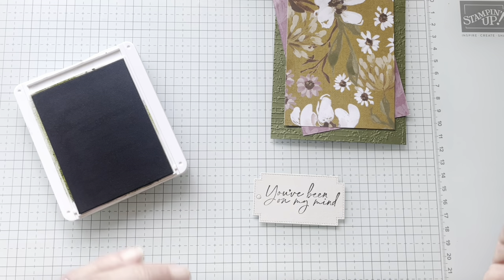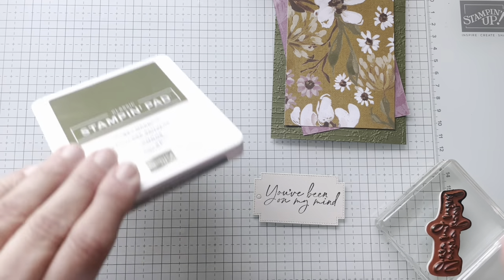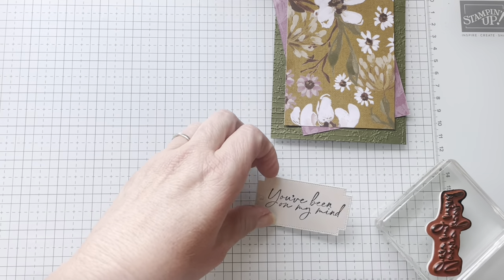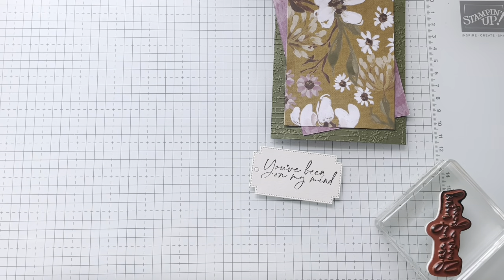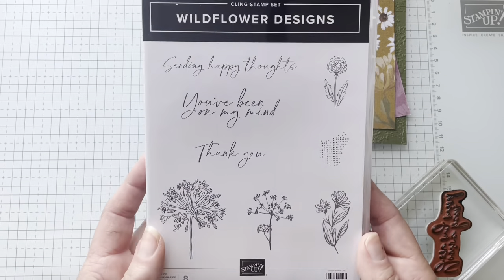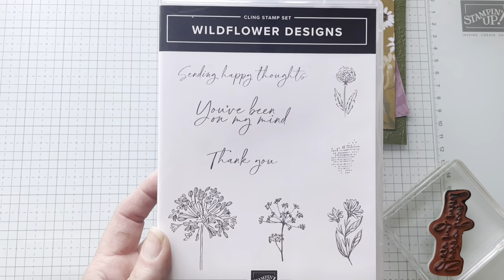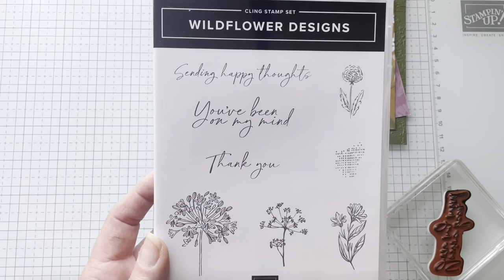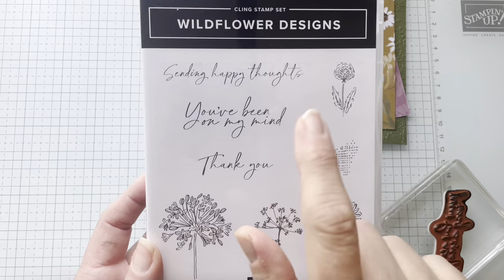It's not quite as stark as white, but it gives me a little bit of — it's not quite as dark as craft, you know? So I really like stamping on it. So 'you've been on my mind' is what I stamped, and I did that using the corresponding stamp set — the one that matches the Wildflower Designs DSP. I used the Wildflower Designs stamps.